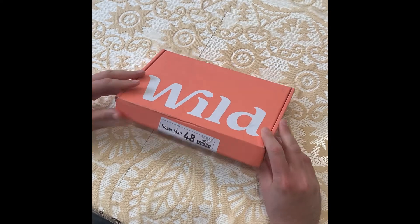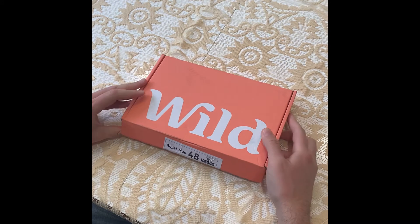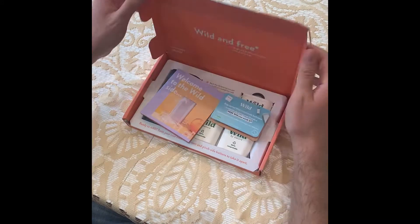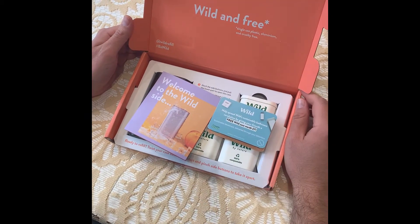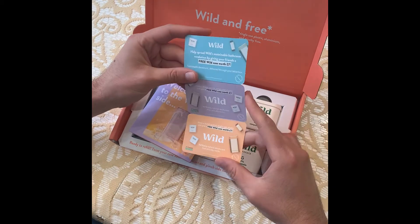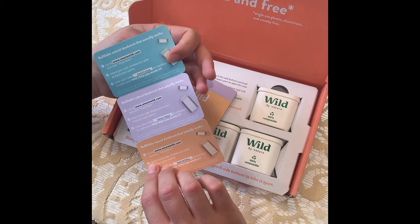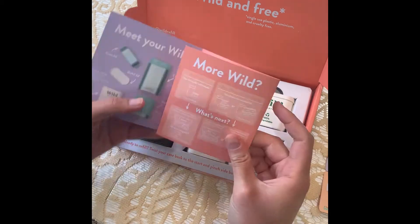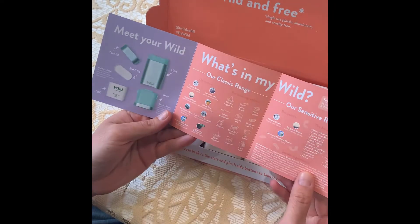So we're going to open the box. As you can see, it's quite narrow, so it fits into your post box. That way they can do the refills easily without needing to knock on the door. When we open it, it says 'wild and free, single-use plastic, aluminum and cruelty-free.' We got some free Wild case cards that I suppose we can send to people. There's a 'welcome to the wild side' little welcome guide.